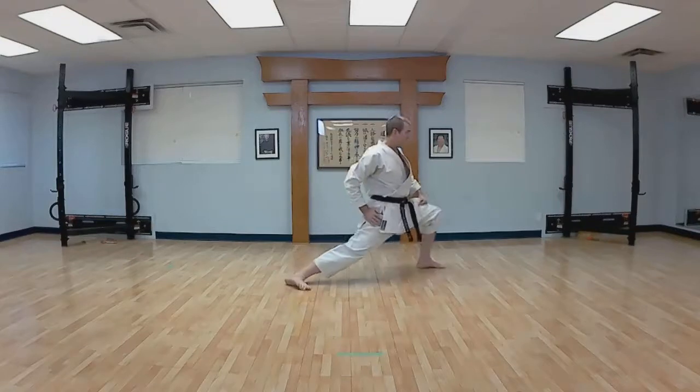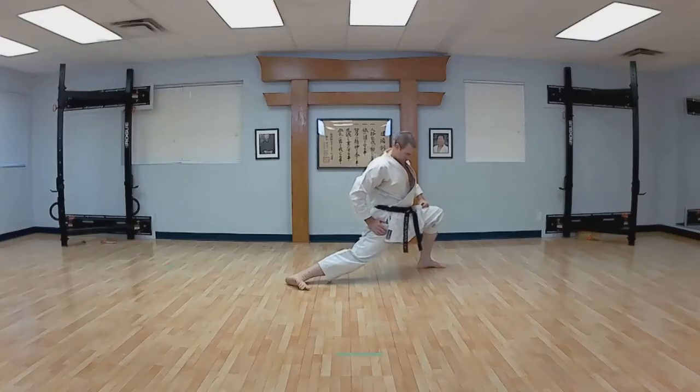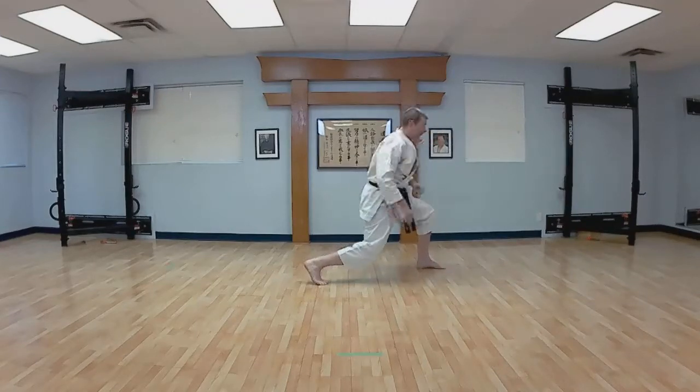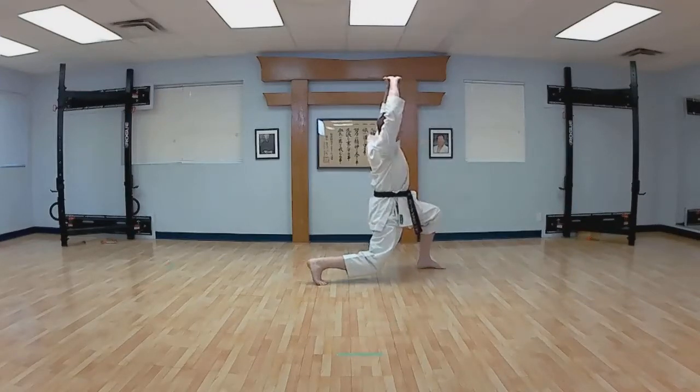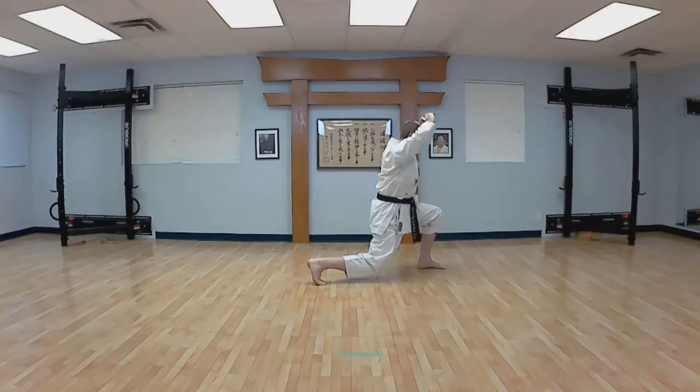And longer, stretch it out. Keep your back straight. Bring up your back foot — ball of the foot — and reach up. And forward, elbows down.